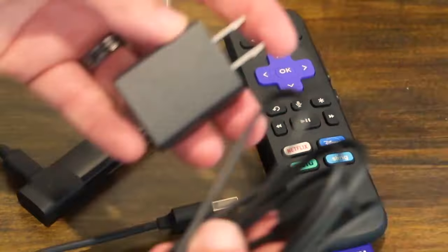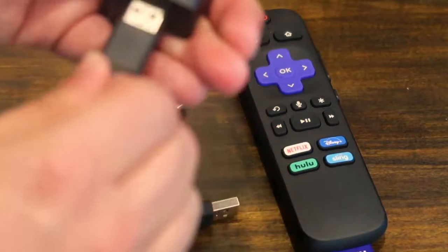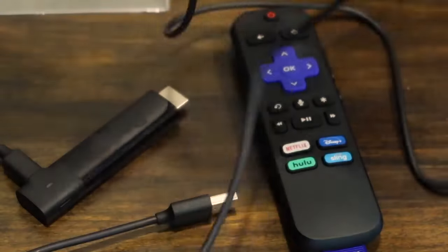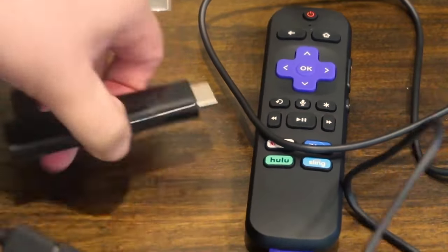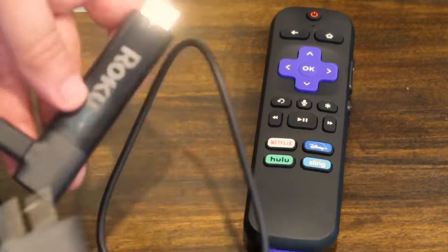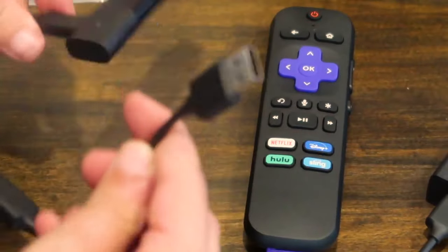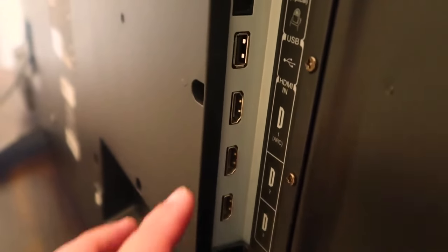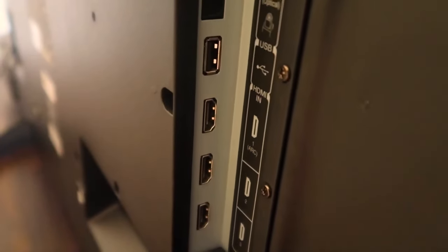Or if your TV does not have an empty USB port, that's where you would utilize the extra cable and AC adapter. Plug this into there, and then the other end is where you plug in the USB portion — and then this thing gets power from plugging into a wall outlet. So you have two different ways of getting power to your Roku stick. Since my TV does have a USB port, I'm going to plug it into the TV.